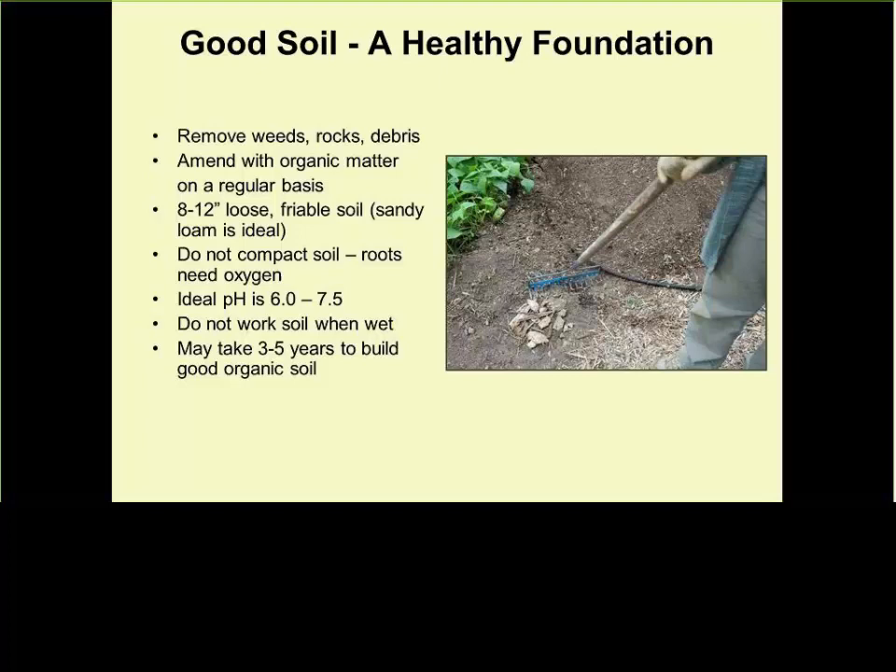So the more organic matter you have in the soil, the better, because when you add fertilizer or compost, you're feeding the soil and then the soil itself feeds the plants. Never ever step on the raised bed — you don't know what diseases or weed seeds are on your shoes, and you also don't want to compact the soil by stepping on it.